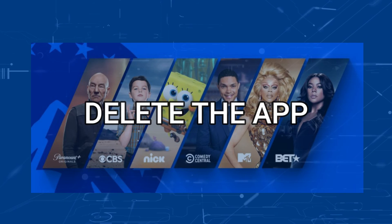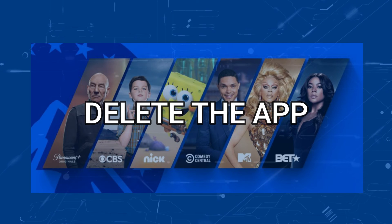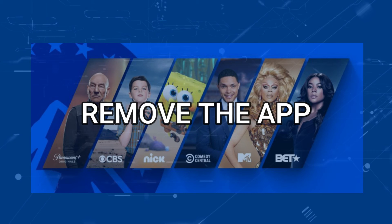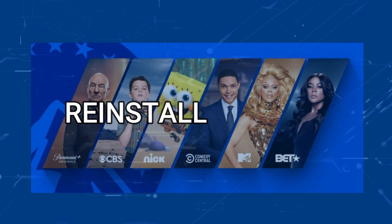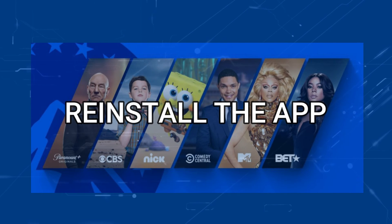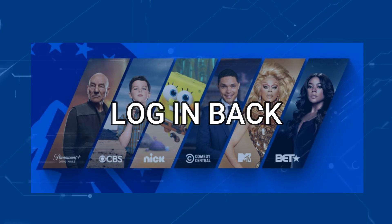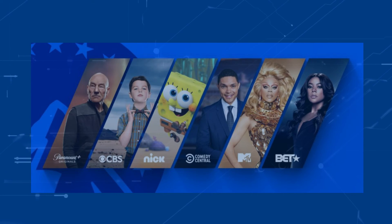Try deleting your Paramount Plus app on your TV. Go to wherever the app store is located on your system and remove the app altogether, then reinstall the Paramount Plus app again. After you reinstall it you might have to log back in with all your credentials, but hopefully this will work.